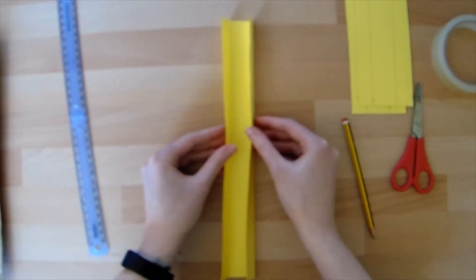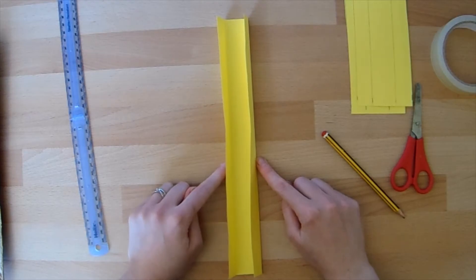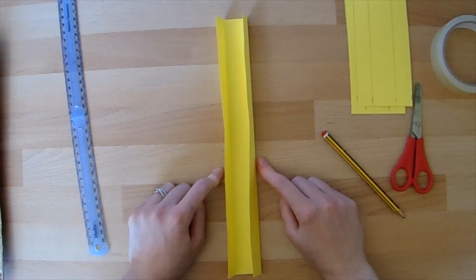Now it's this basic track that we're going to use to make all the different parts of our marble run. So we can make straight tracks, curved tracks, hills, corkscrews and loop-the-loops. I'm going to show you how to make all of these things now.